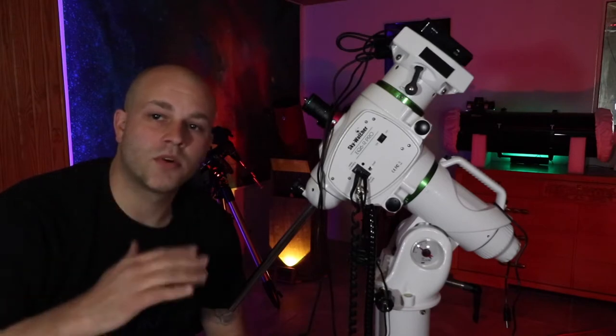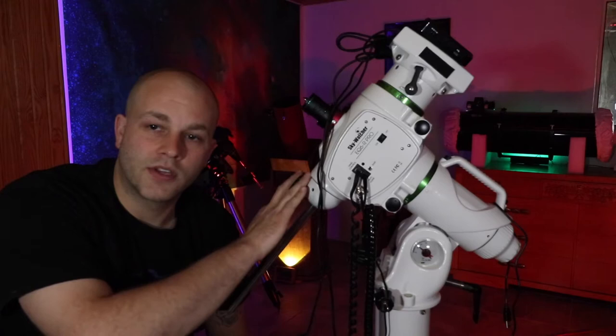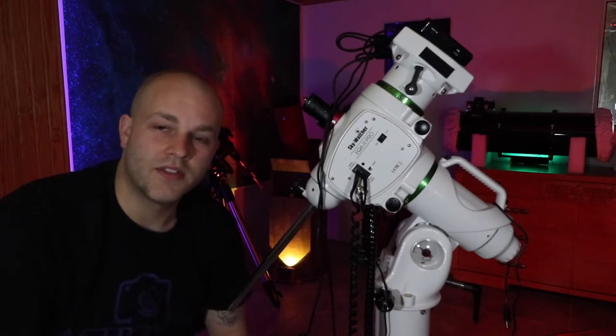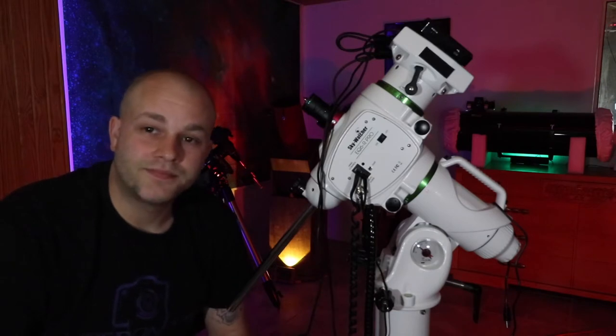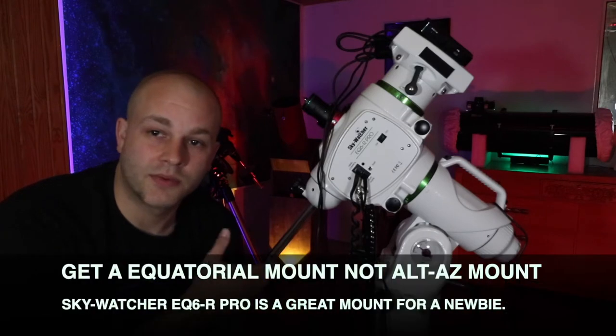The first and most important piece you can get in this puzzle is your mount. You want to get a computerized go-to mount. This one right here is a Skywatcher EQ6R Pro. I think they run about $1,600 US dollars and you can't beat it.